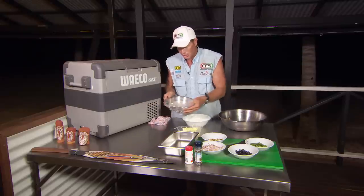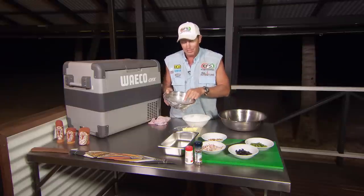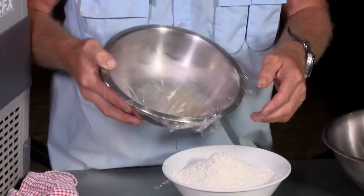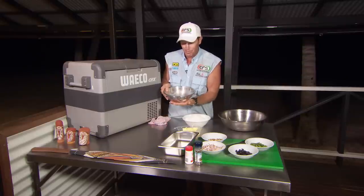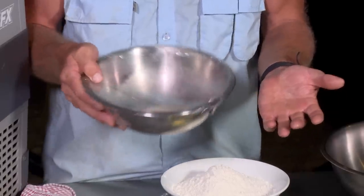First of all, I'll just show you and give you an idea of the yeast. I've got a bit of yeast, a bit of salt, a little bit of water, and a little bit of sugar. Basically I've whacked it in a bowl and covered it up so it can activate. I've just warmed that up a little bit, and it's starting to activate.